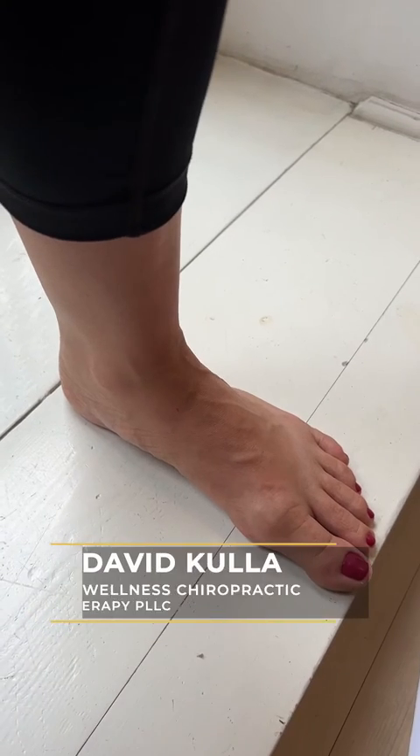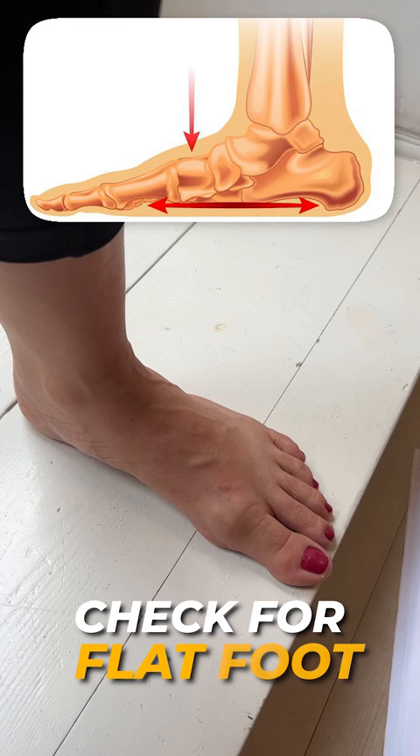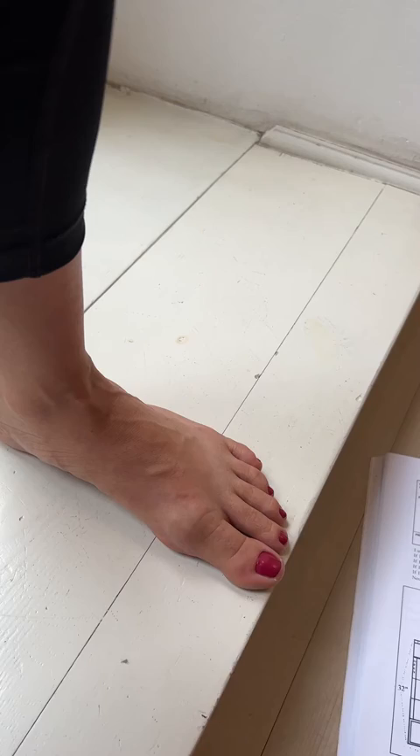I'm going to show you how to check to see if you or your spouse or loved one has a flat foot. You cannot do this yourself — you need somebody to help you. First, you need somebody with a middle finger.